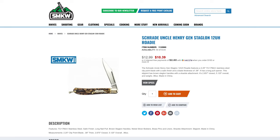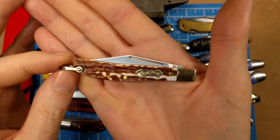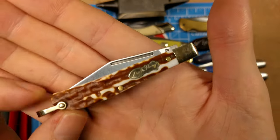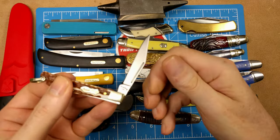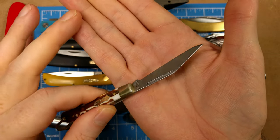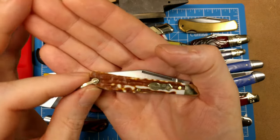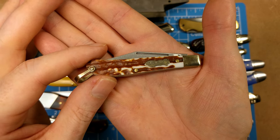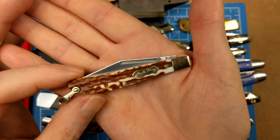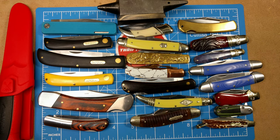Our final knife and one I really enjoy — the Schrade Uncle Henry Rhodi, model 12UH (12 Uncle Henry). It has the next-gen Staglon handles, which are a large improvement over the previous style. You get a clevis at the end, a Turkish clip point single blade, and a bail. Slightly over $10 at $10.39, item number 11359995 from Smoky Mountain Knife Works.